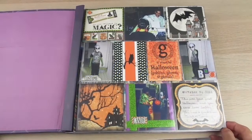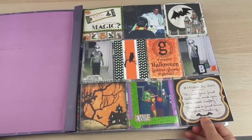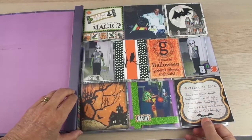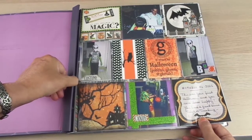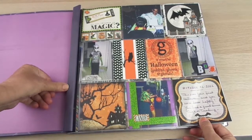Hello everybody, welcome to my YouTube channel. I'm here today to do a flip-through of my first Halloween album. I've been asked to show how I scrap pictures of the holidays, and Halloween is around the corner.